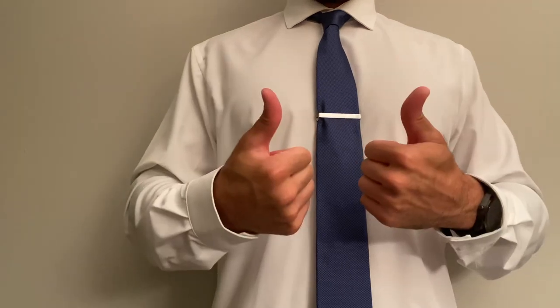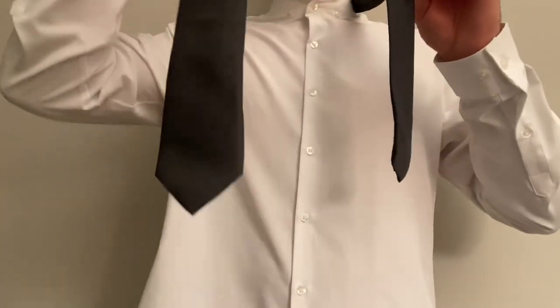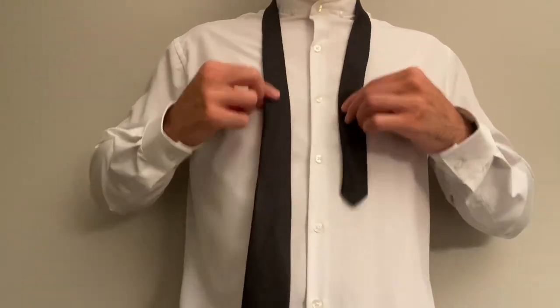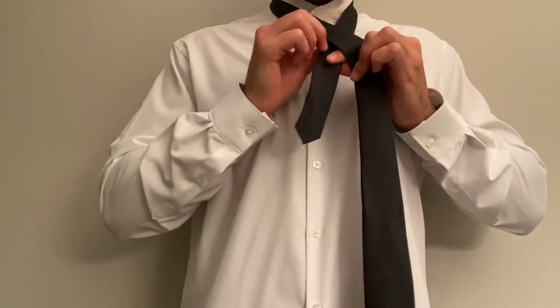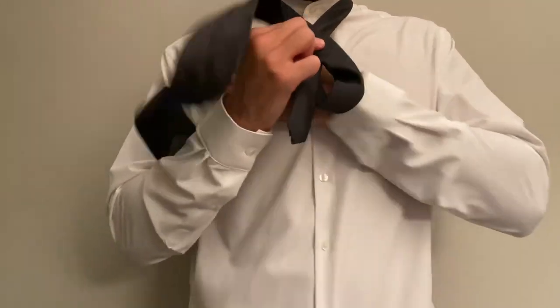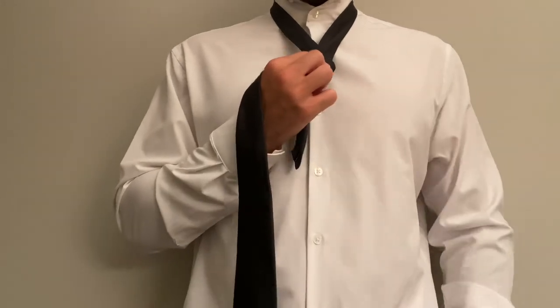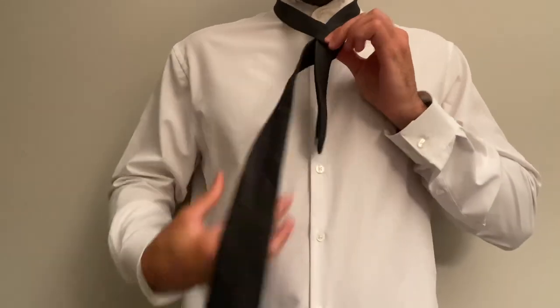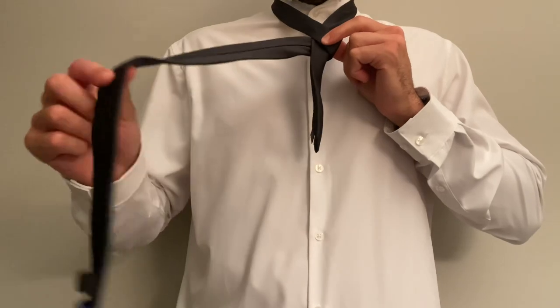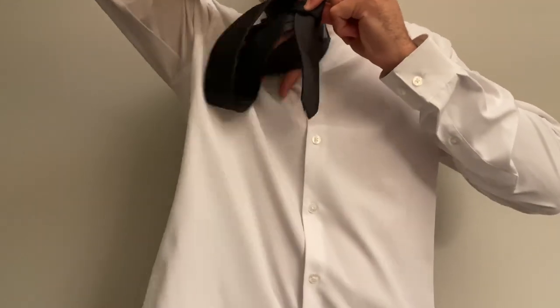Just like that, you have a windsor knot! Now let's get right into the double windsor. What we're going to do first is take that fat side and shimmy it down — you actually want the skinny side as far up as you can possibly get it. Then do the same thing we did in the first one: pull it across, hold the pinch, and wrap it over the hand.